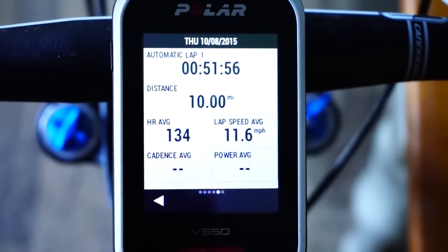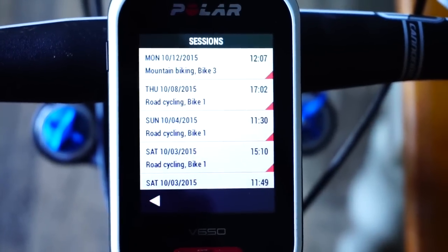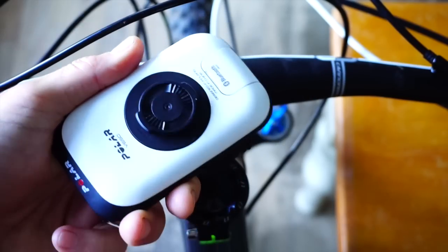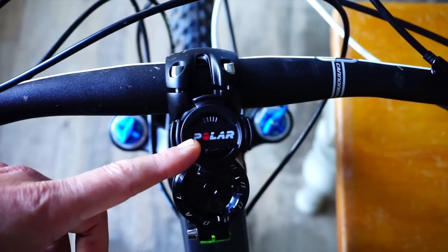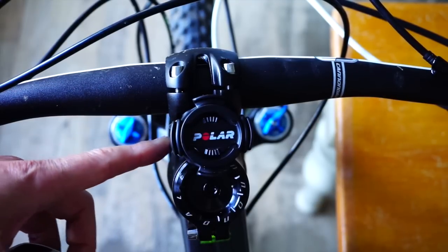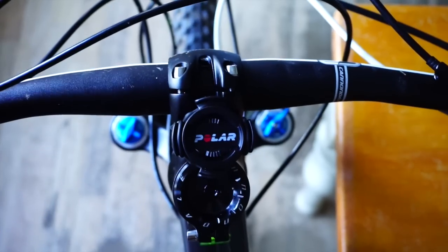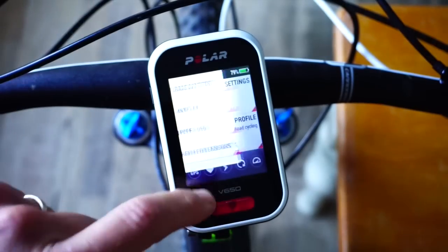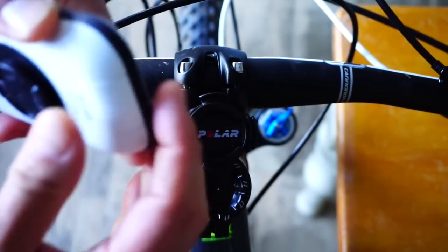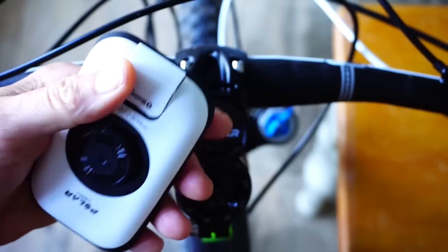I'm going to take the unit off now to show you the mount. It's a quarter-turn lock, similar to Garmin's, and on the back you can see the locking lugs. There has been some criticism about the head mount — it would be nice if it came with two mounts, since most people have more than one bike. It would also be nice if it came with shorter elastic bands; the ones provided were very long. On my large Cannondale mountain bike it's fine, but on the road bike I had to put some twists at the back to make it lock securely. On the USB side, this is where you connect to do a firmware update or download your ride data.